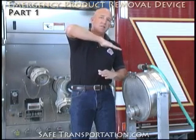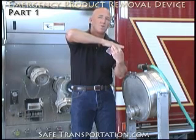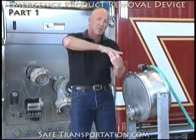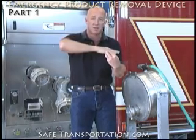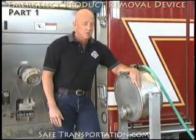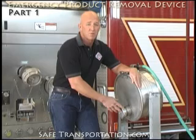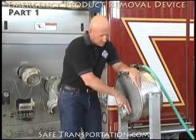If your tank is laying at a level like this, you're naturally, in order to get the most product out of the tank, going to want to go for the clean-out collar that is at the lowest end. That is going to be your best opportunity to remove as much product as possible prior to uprighting the tanker. Once we've determined which clean-out collar we want to apply the emergency product removal device to, we want to be able to inspect that clean-out collar.